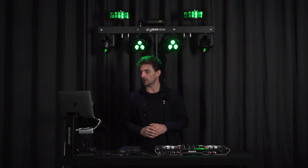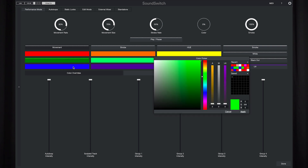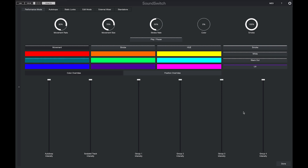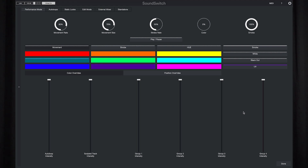If you do want to make changes in the desktop software — say you want to change the color of an override — you can right-click, select color, and change it to something different. Doing so will update the LED feedback on the button itself, and you're also able to change the toggle and press modes on any of these buttons.